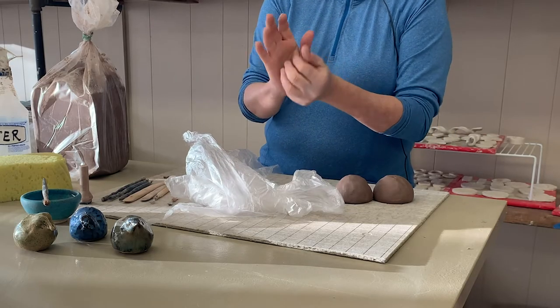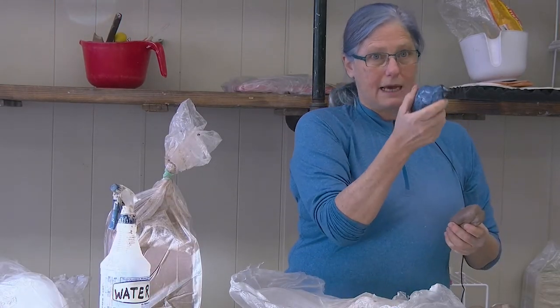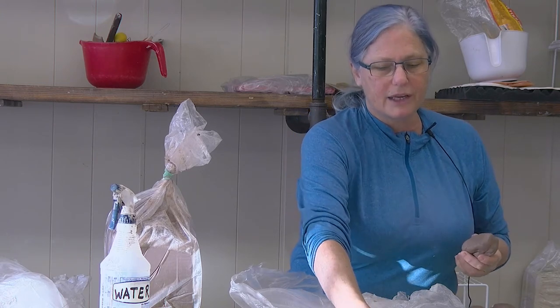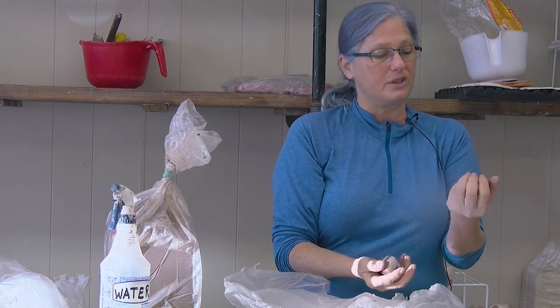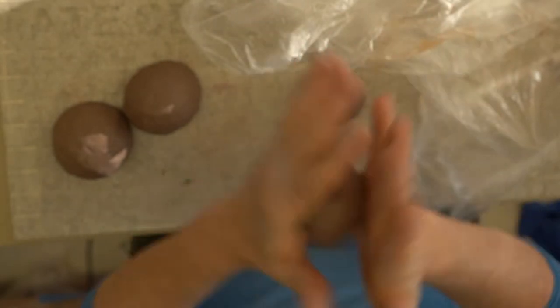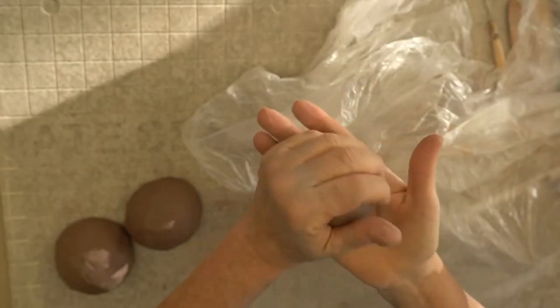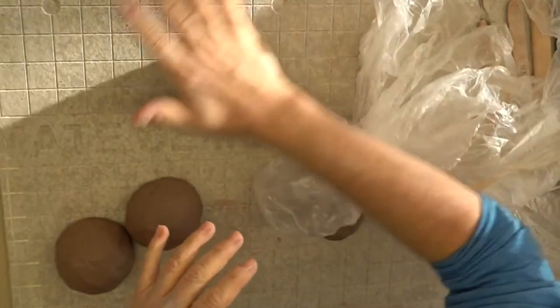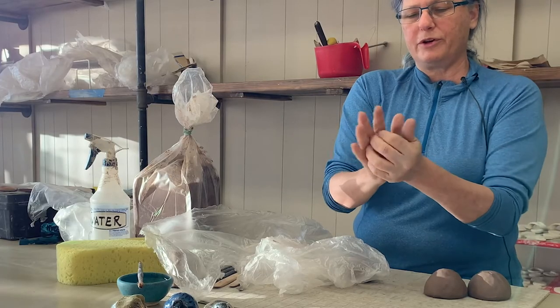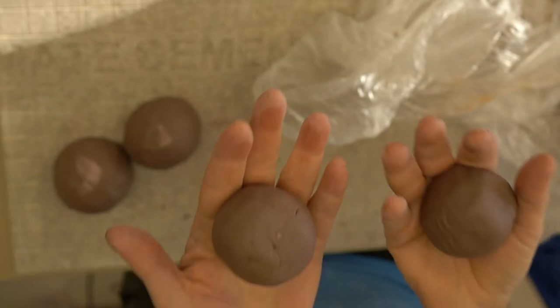Take a small bit of clay. If you want a bird that fits in your hand, you really don't want more than a third to a maximum of a half pound of clay. Roll it into a ball — it doesn't need to be perfect, just round-ish. You can roll it on your surface if that's easier. Each of these two clay balls is going to become a hollow pinch pot.